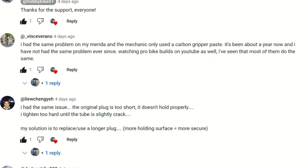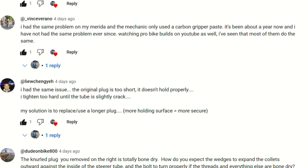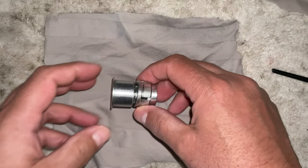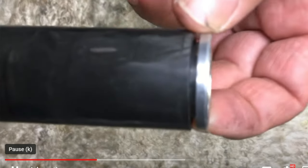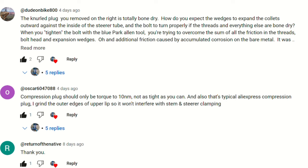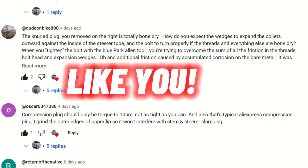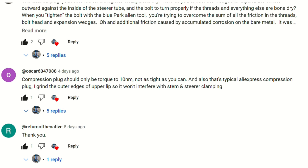I did a video on a Scott Plasma Pro which I no longer have, and I was having trouble with the OEM carbon steer tube plug. It kept pulling out of the steer tube, and I actually got quite a few good constructive comments. Some of them explained the different problems they had with carbon steer tube plugs and how to remedy these problems.